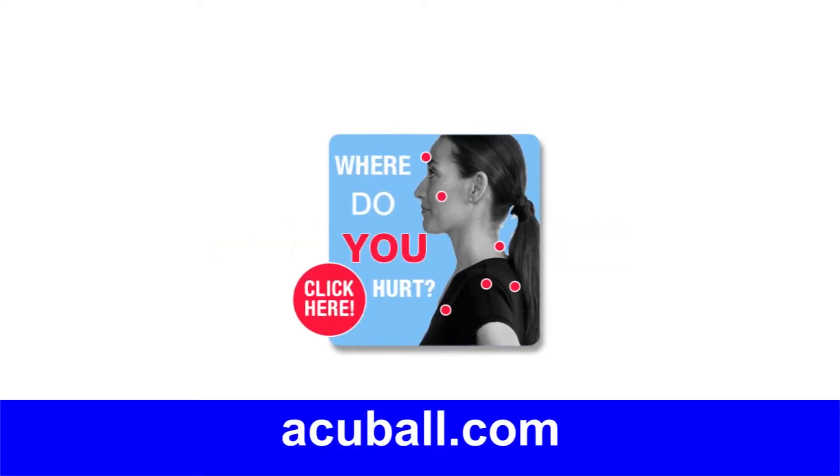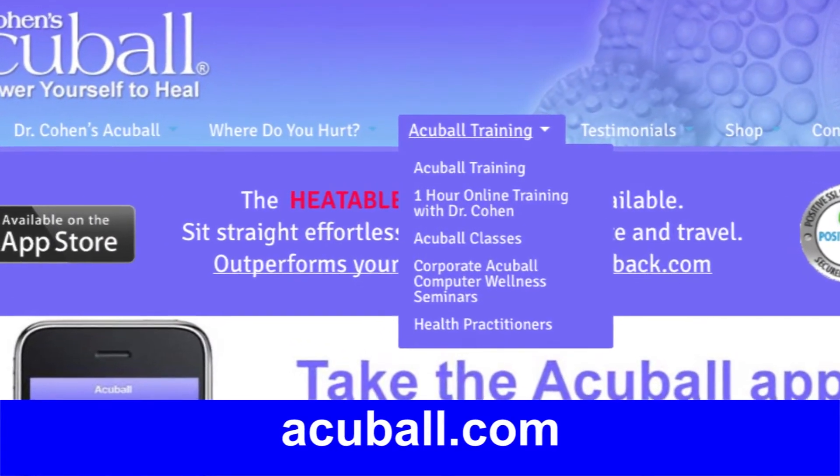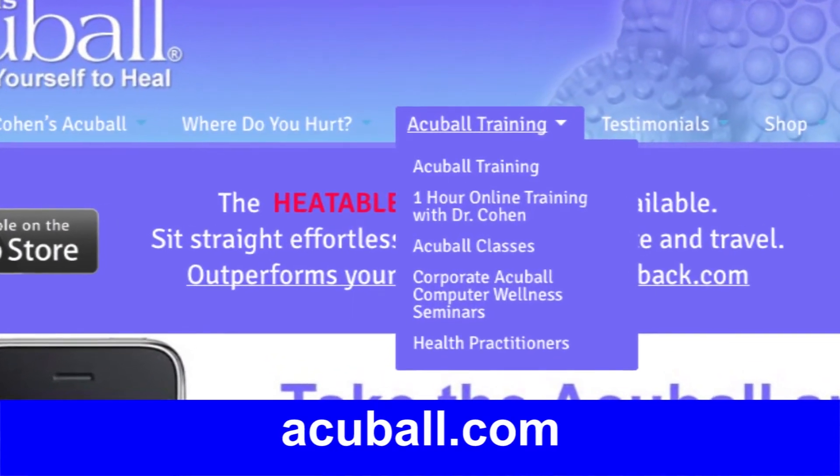Make sure to go to Accu-Ball.com, the 'Where Do You Hurt' section and online training section, for even more in-depth self-healing information.